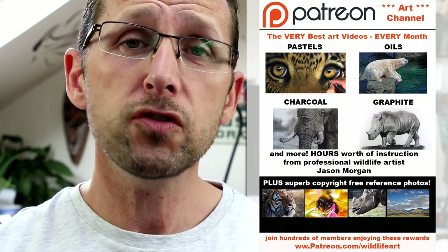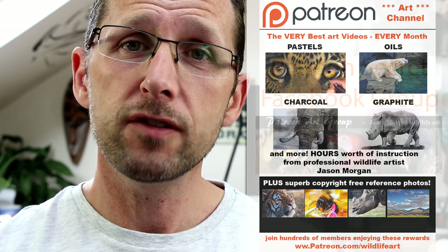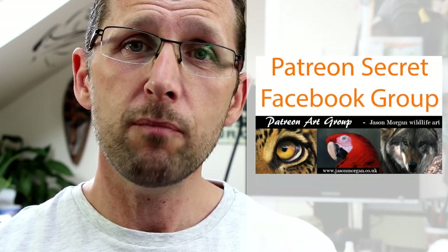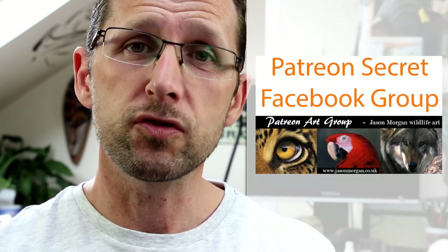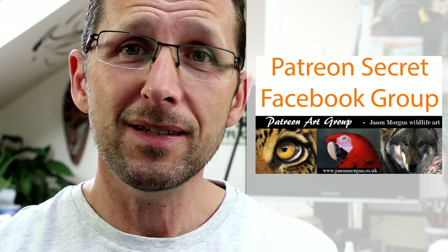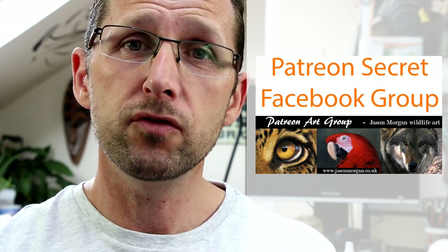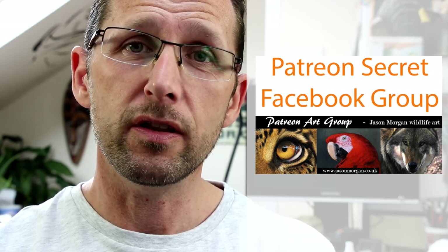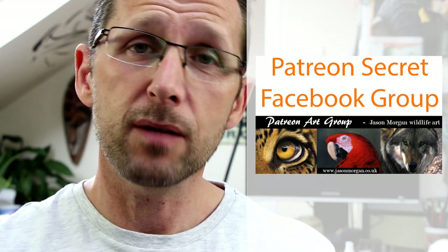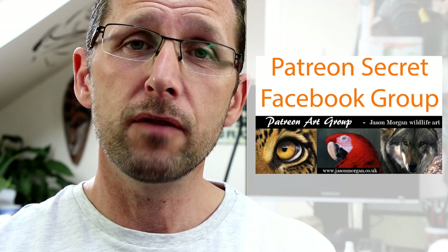Also on that Patreon channel I've got a secret Facebook group, so only the members are on there. It's the most supportive and friendly Facebook group I've ever seen — I know I'm biased, but it really is. We've got four or five hundred members and they all help each other, so that's a great added bonus that comes free with it. You also get line art every month.